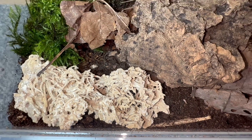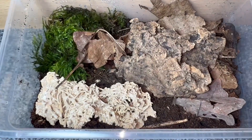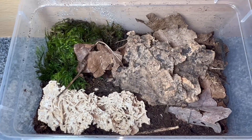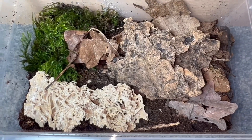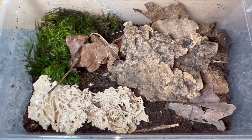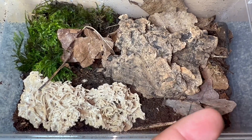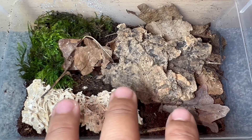I've gone ahead off camera and set up the tub for these Cubaris species Rubber Duckies. Here it is — nice and simple in a little cheap Braplast tub. I like to use these for isopods because they're cheap, they stack well, and they're great for beginner colonies. With a beginner colony you want something a little smaller than you'd typically expect, because you want the individuals — whether you're starting with 5, 10, or 20 — to interact more often, which increases the chances of breeding.